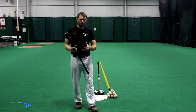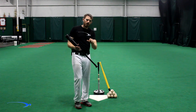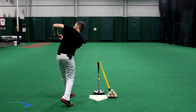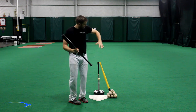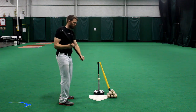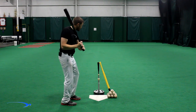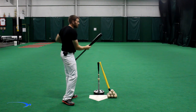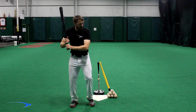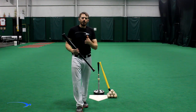Two things you want to pay attention to when you're struggling with cutting your swing off short: the first and probably the biggest one is the chicken wing. What I'm talking about is when you see this front elbow get hiked up real high, and more times than not the wrist will actually be below the elbow. It's not necessarily a bent elbow — when you finish your swing with two hands properly, the wrist is going to be above the elbow in the follow-through. But if we're cutting our swing off short, you'll see this elbow get hiked up in the air. That's the chicken wing and the biggest telltale sign you're not getting that extension.